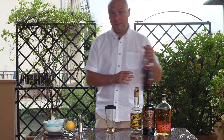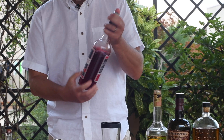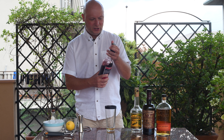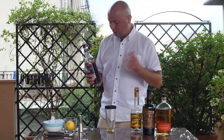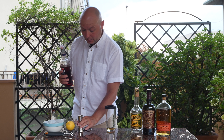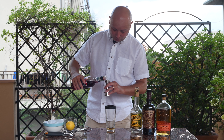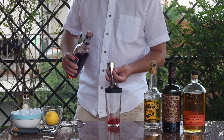Then I'm going to go on with 15 milliliters of bitter. You could use Campari. I have this Select, which is really interesting. I found out it's a really Italian thing — it's from Venice. It's a bit like a Campari but with more citrus and a bit less spice, and I think it should work out well in this cocktail. So 15 milliliters of this.